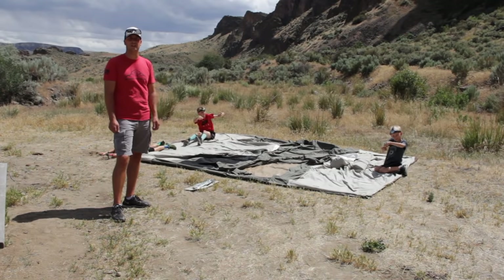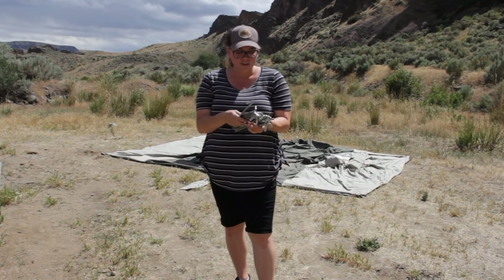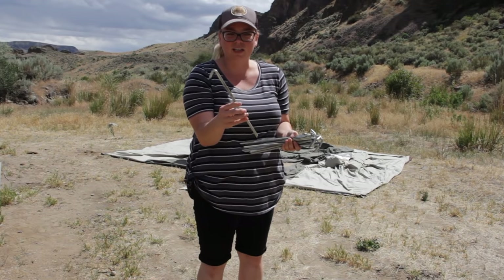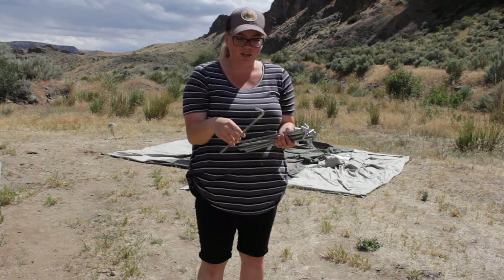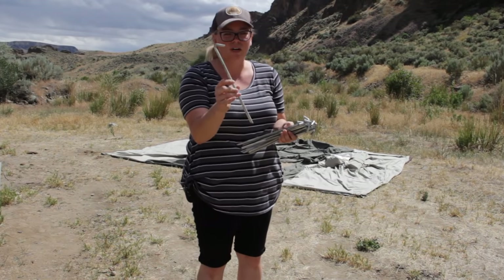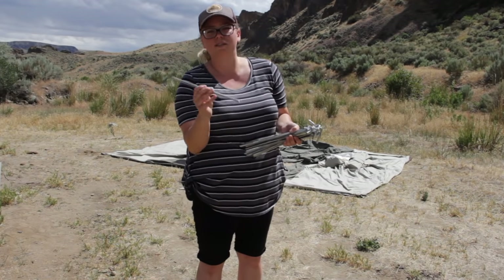Hey guys, these are the stakes that come with the Kodiak tent. They're really heavy duty, which is nice because we bend them all the time trying to get them into the ground. We invested in some other metal ones but they had a plastic tip that always broke, so these ones are 100% metal, really thick, easy to put in and also really easy to pull out.